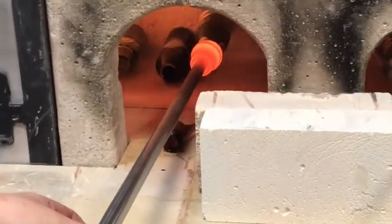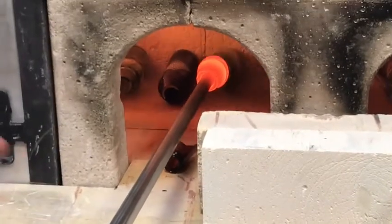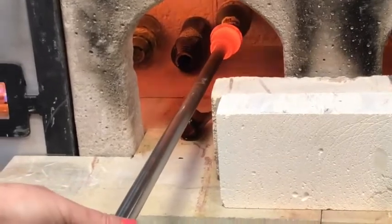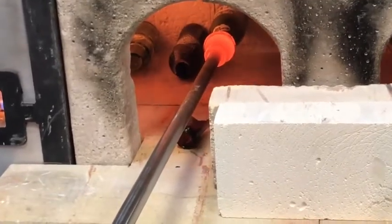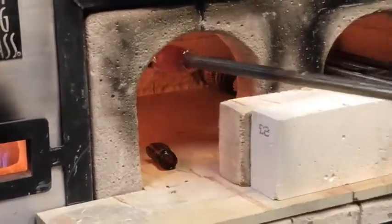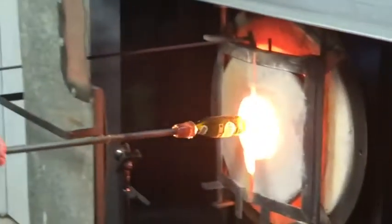I make what's called a collar — just a little blue bit of glass onto a pipe — and then I can go ahead and heat that up in the glory hole, which is just a reheating chamber. That's about 2,000 degrees, a little bit hotter.